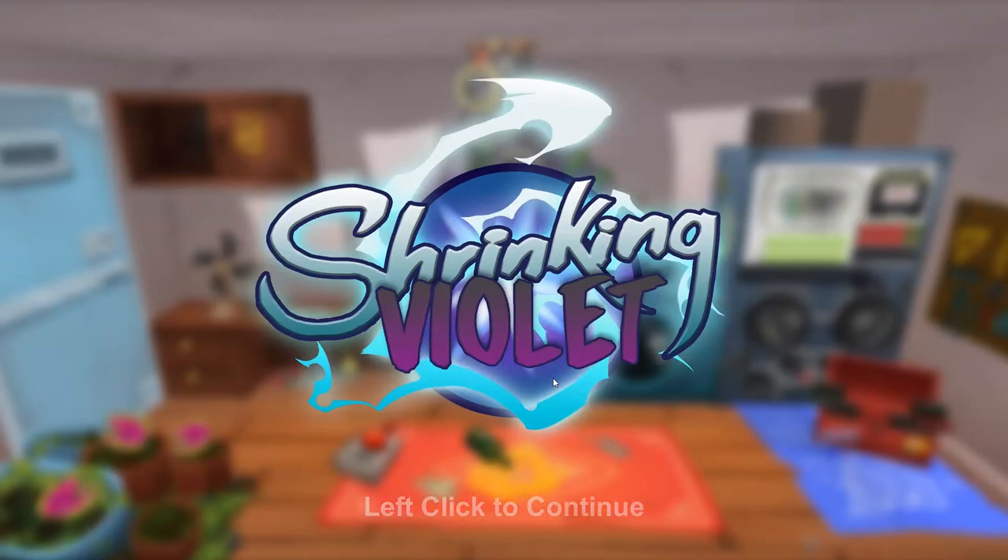What's up everyone, I hope you guys are doing really well. This is a game called Shrinking Violet — I found it on Game Jolt. I've found a lot of games on Game Jolt lately, but this is apparently early access.